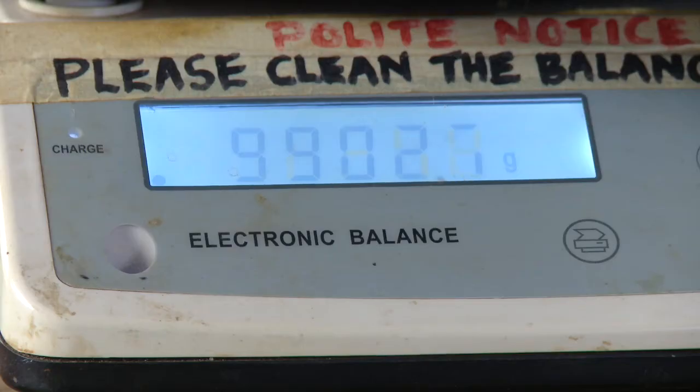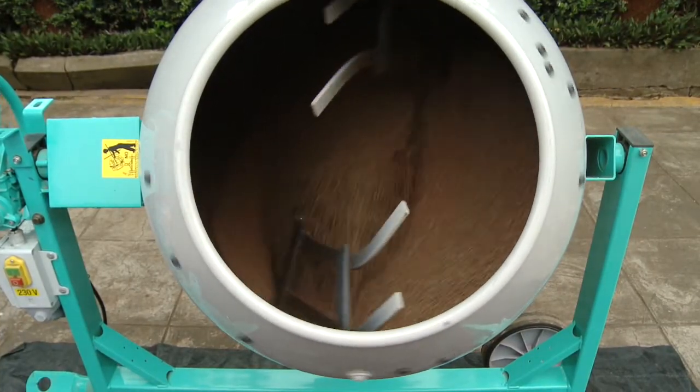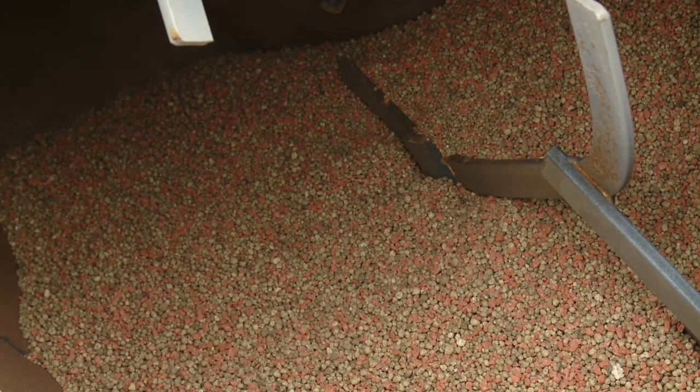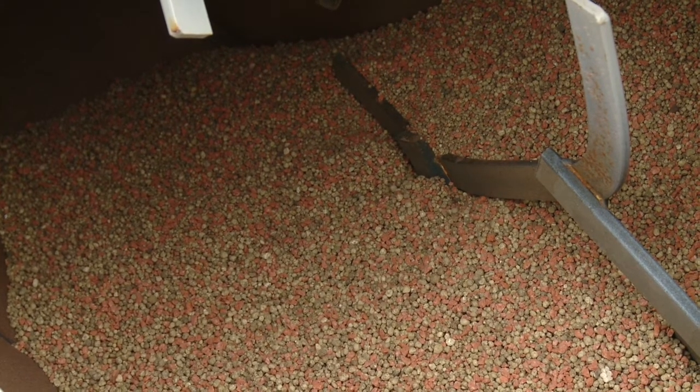First, weigh out the quantities of fertilizer ingredients you have calculated using a balance of the correct precision. Next, place the granular ingredients into the cement mixer. Check to see that the granular ingredients are mixing well — fertilizers of different colors should be uniformly distributed. If not uniformly distributed, increase the tilt of the mixing drum. Allow granular ingredients to mix until the mixture is visibly uniform, which should take less than a minute. If all of your ingredients are granular, your blending is complete and you are ready to move the blended fertilizers to bags.